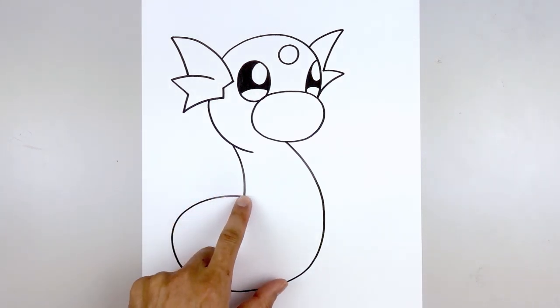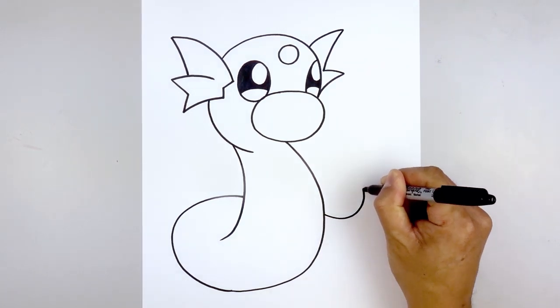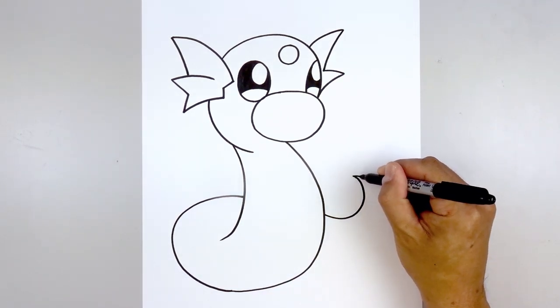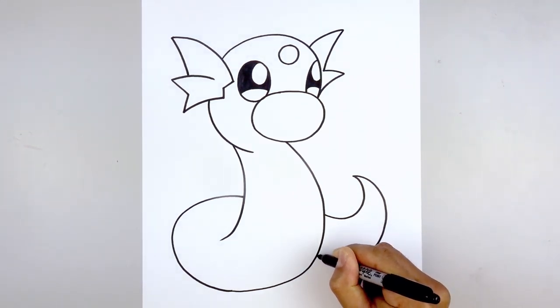Now we want to continue this curve in behind the body — we'll continue on the right side, come down, and then curl that back in towards the tip of the tail. Let's taper that back in behind the body, starting up here; the spacing is going to get wider as we come around, and we'll tuck that in.